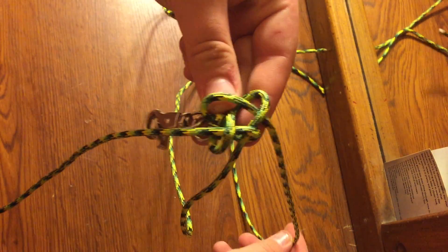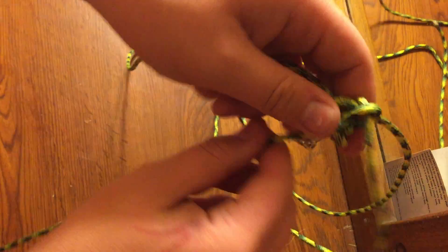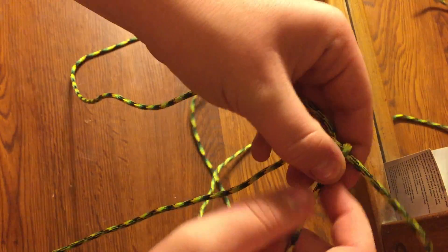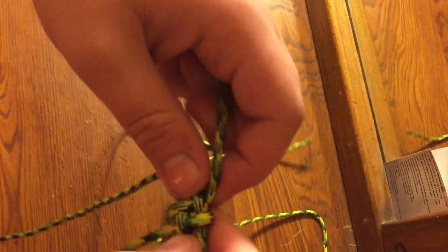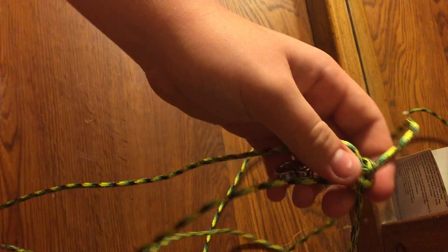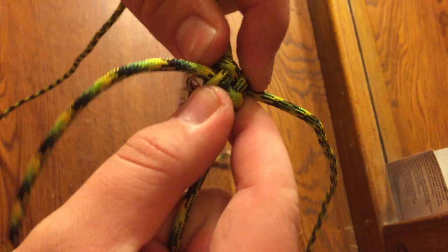Then you just slowly work it tight. I've heard this called a lot of different things — I know some ROTC people use this knot and they put it over their shoulder, but I couldn't tell you what it's called.